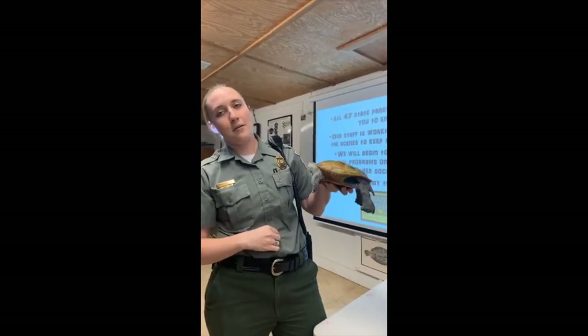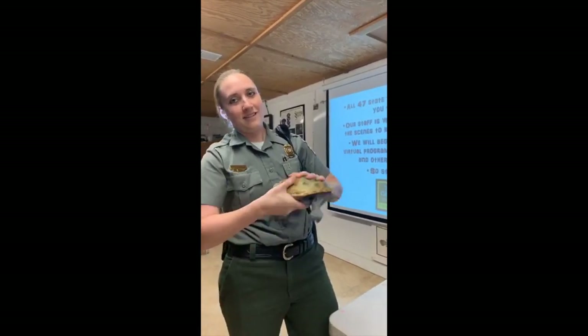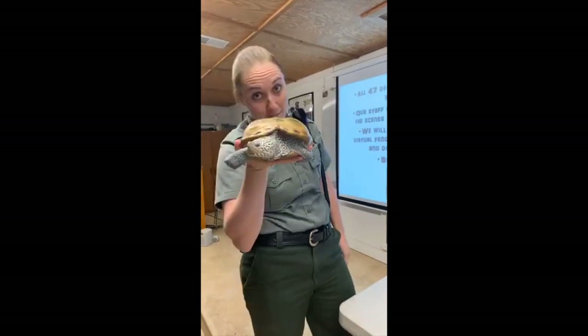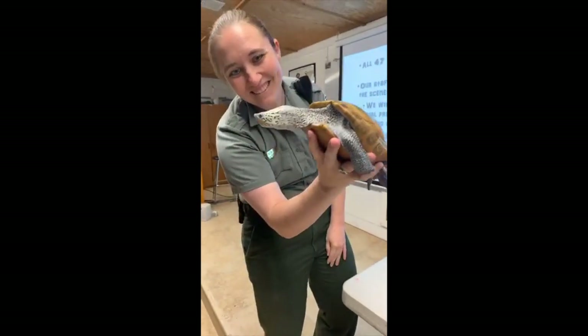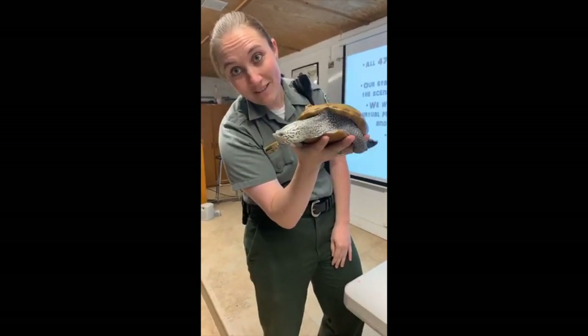Anybody want to guess how old Buddy is? Let's get some guesses in there. Sarah's going to interact. No cheaters if you know how old she is!